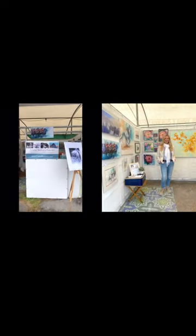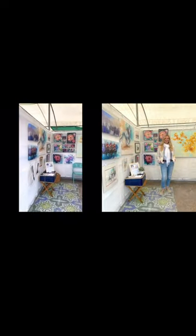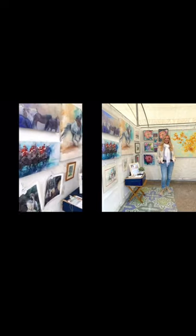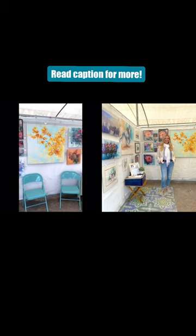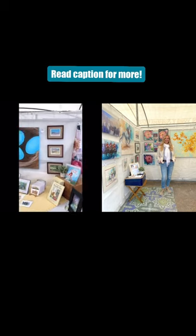I spent several weeks researching these materials and sure wish there was a video tutorial on an easy and inexpensive booth setup like this, and I hope this really helps you to create a sleek, beautiful, simple setup that you can easily do by yourself.